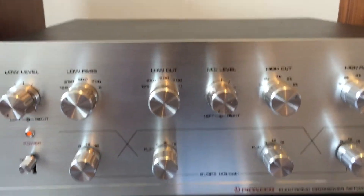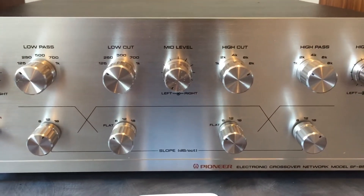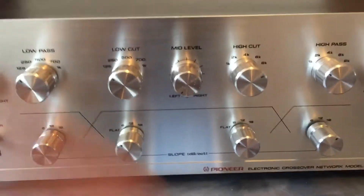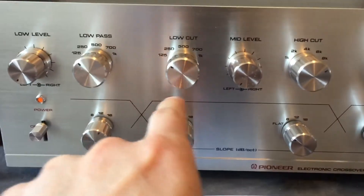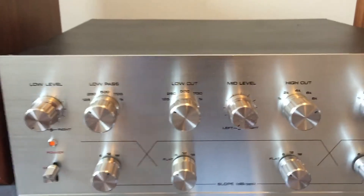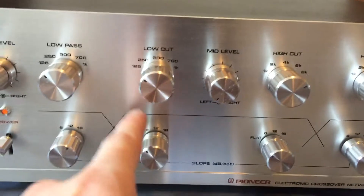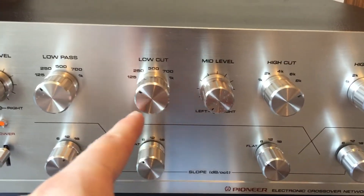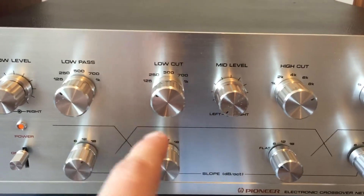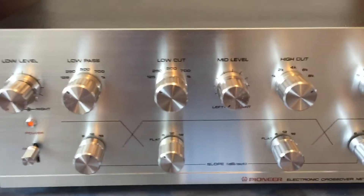The best way to describe how this piece functions is to look at the graphical representation of the frequency on the unit itself. They draw this in for a reason — it gives you a reference to what the controls are doing. Looking at the mid-range band, we have two adjustable crossover points corresponding to these two control sets. For each band, we can adjust the frequency point and the slope, meaning how severe this curve is. The 18 dB slope is going to be pretty tight, and the 12 and 6 dB will give you more of a rounded-off response, with more frequencies coming down in volume as you go to the outside.